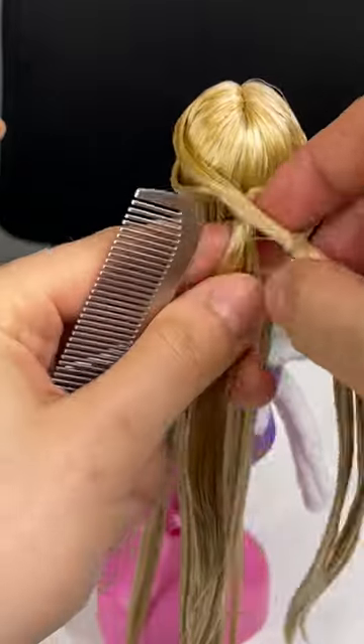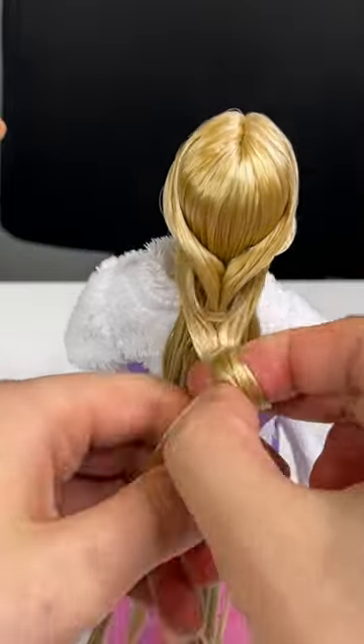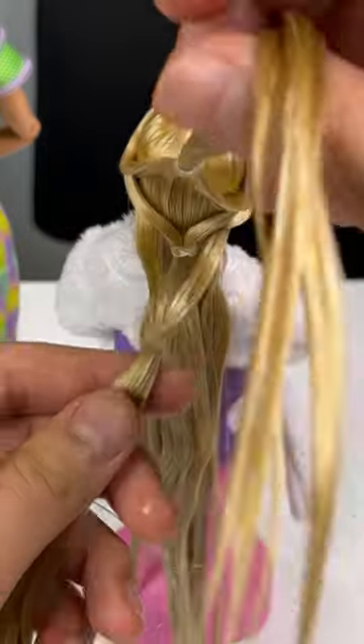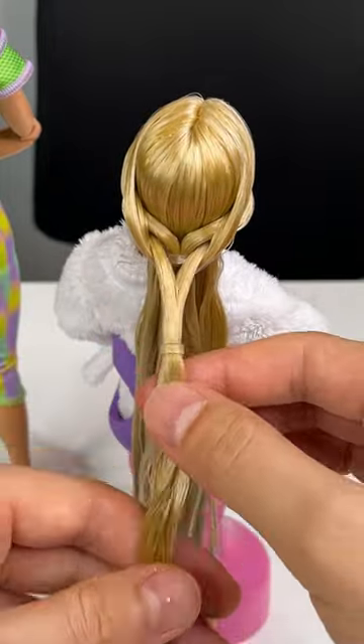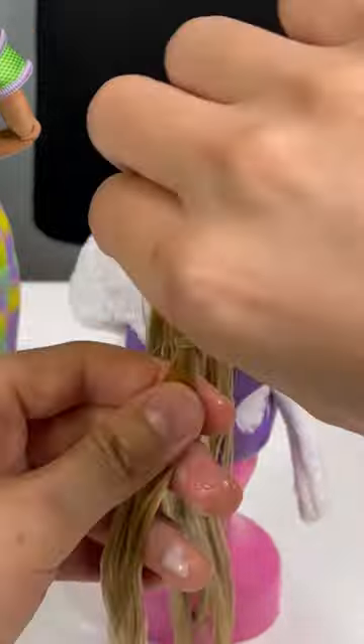Pull the second out from behind the first and then keep repeating this. So you're just taking two sections of hair, tying them together with an elastic, and then pulling the previous section out from behind that new section, and then the new section out from behind that previous section — just overlapping them, crisscrossing them.